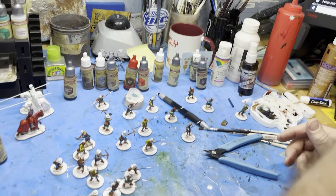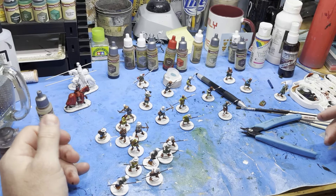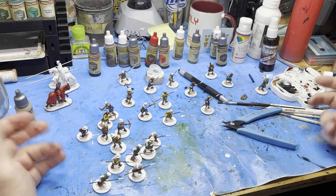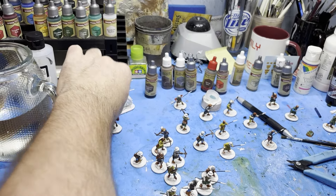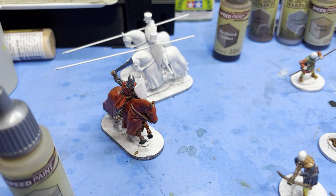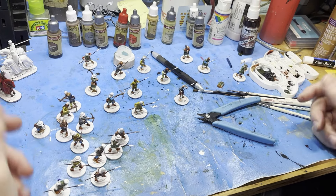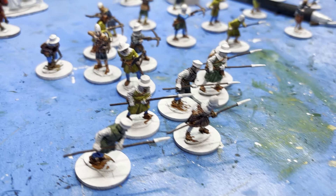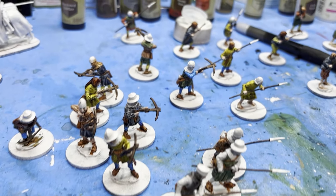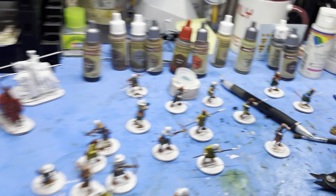Hello. So this is a couple days later from the last clip. You got some stuff done. Yeah, I think I'll be done soon. I'm gonna take a little more time. I finished Falks. Falks to bring — a boot. And then I'm going to put bases — but I gotta put some metal and stuff on. I'm gonna take a little time with the mounted guys too. I think on the bases they're gonna look pretty.